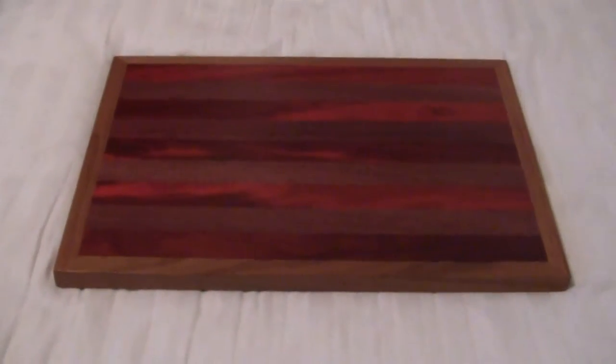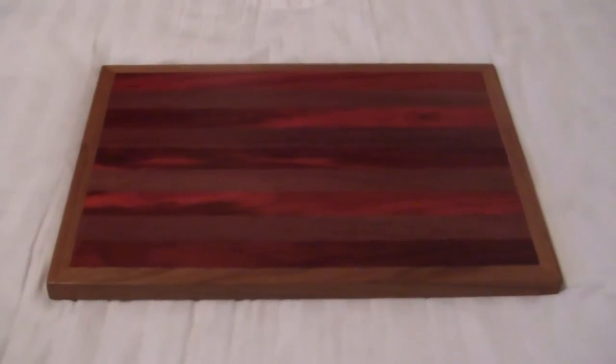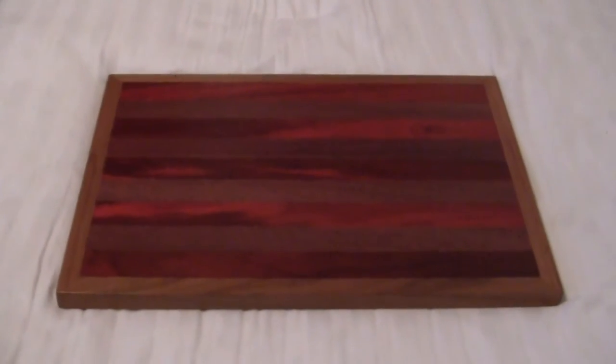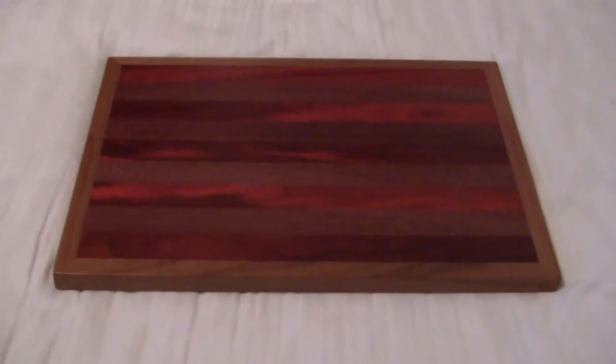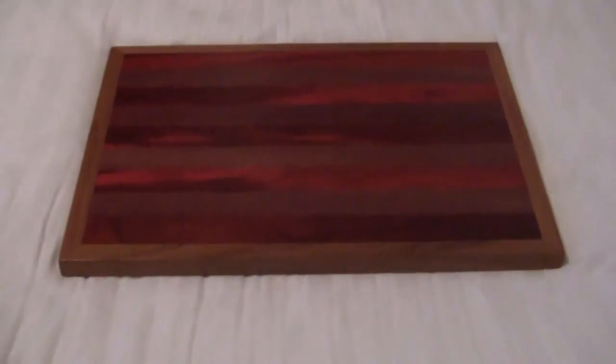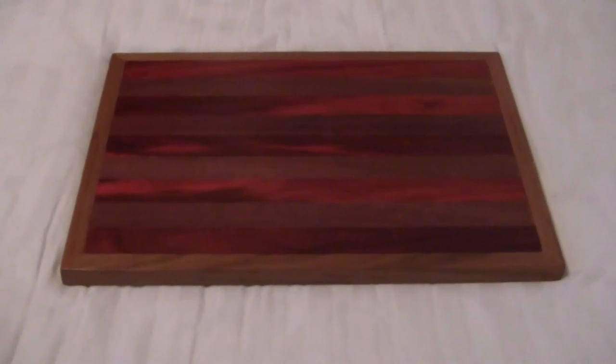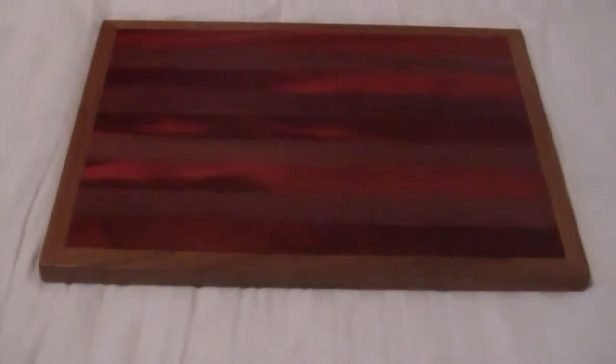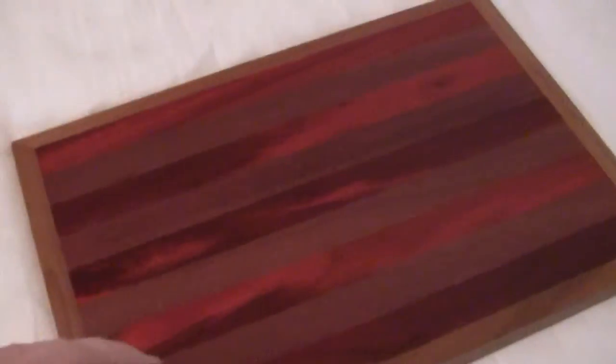This is my first wood creation from Exotic Woods. It's just a board with three different types of wood on it. I want to see how well all these woods fit together.